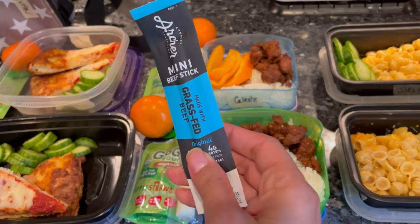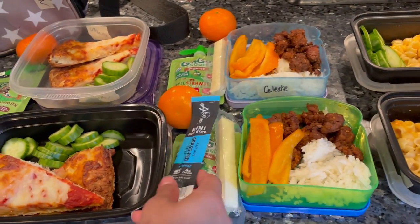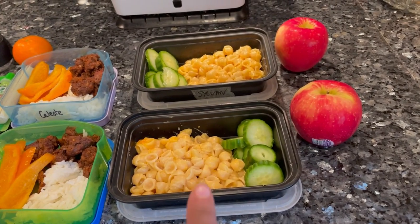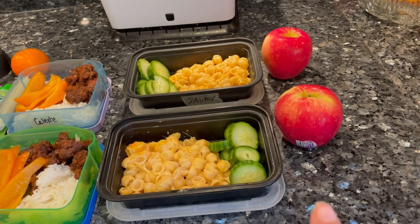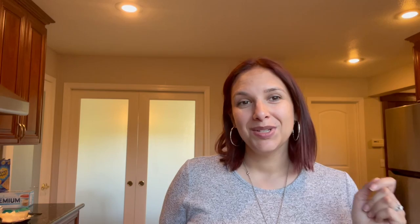On my son's Wednesday, I did add a beef stick — these are great grass-fed mini beef sticks; he really enjoys them. Then we move on to Thursday with the mac and cheese and cucumbers, and I have an apple here. I'm going to add something to that one as well, so they have maybe a nice chip or something with it.